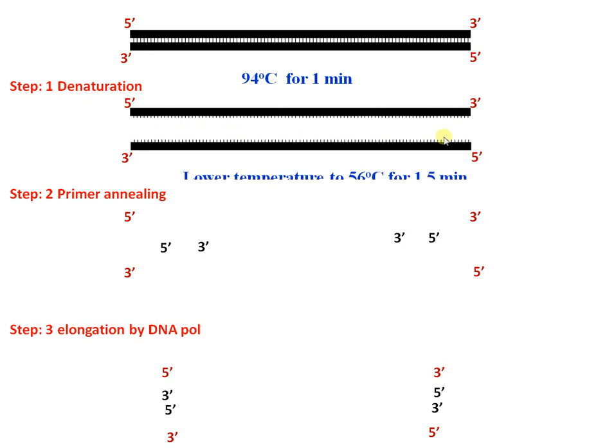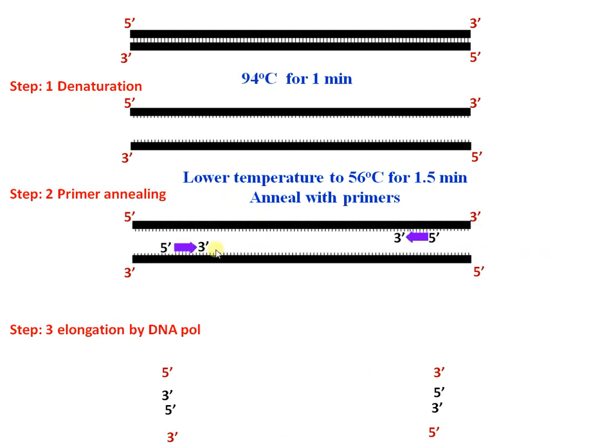The second step is primer annealing. We cool down the solution to 56 degrees Celsius, which initiates the binding of the primer. The primer is synthesized in accordance with the target sequence and binds to the 3' end, leaving a free 3'-OH for DNA polymerase activity.